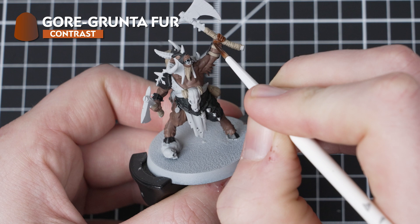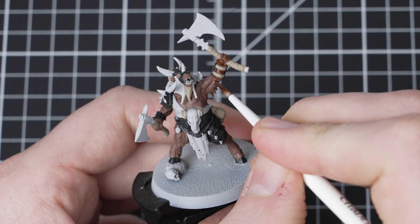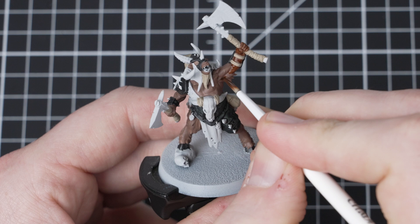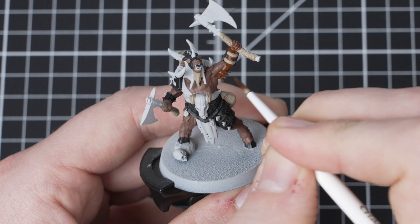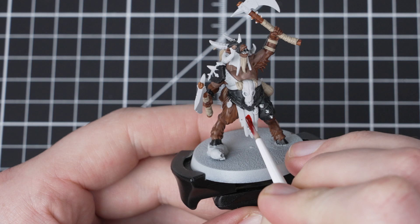The next paint that we need to use is Gore Grunter Fur and we are going to use this to darken the fur of the miniature as well as on the axe handles and on the hair of the dead head on the waistband. I am using the Gore Grunter Fur just to darken the skin around the hands, moving to underneath the arms, as well as over any of the fur. As with all contrast paints, Gore Grunter Fur pulls away from the higher areas and rests in the recesses, helping to establish those nice natural shaded areas on the skin.